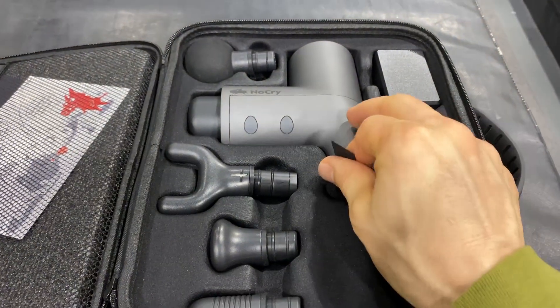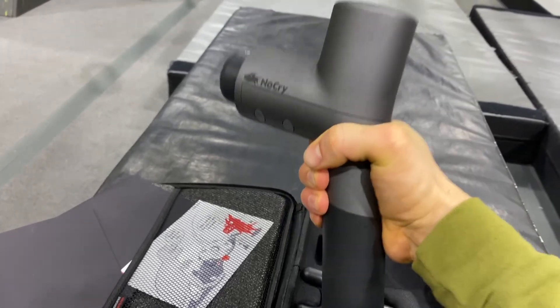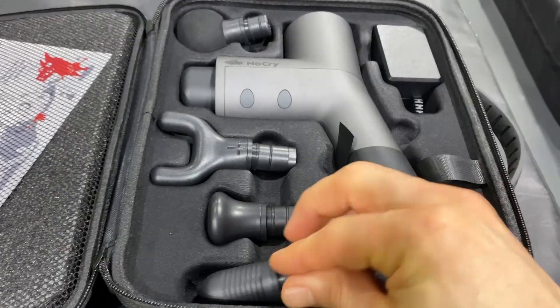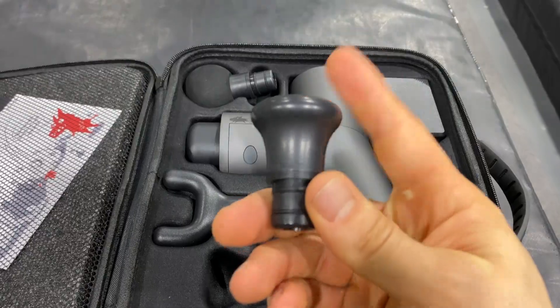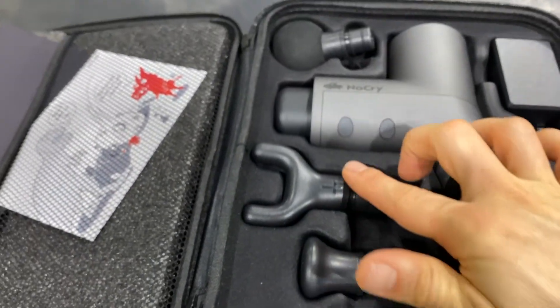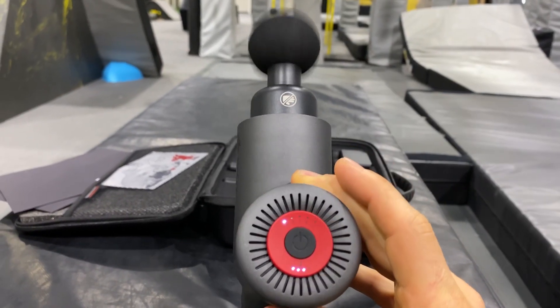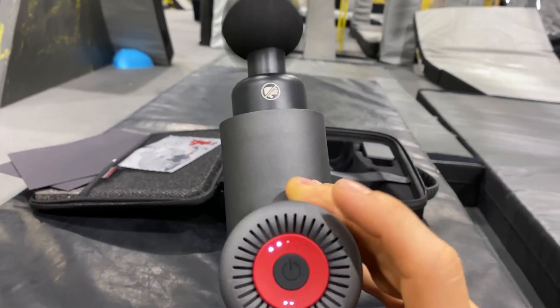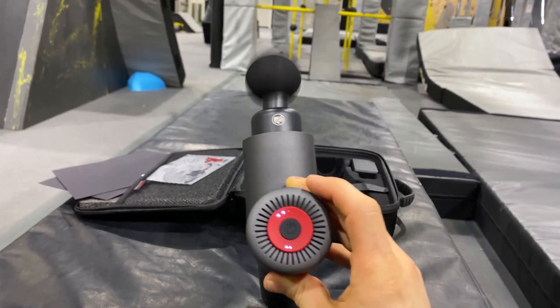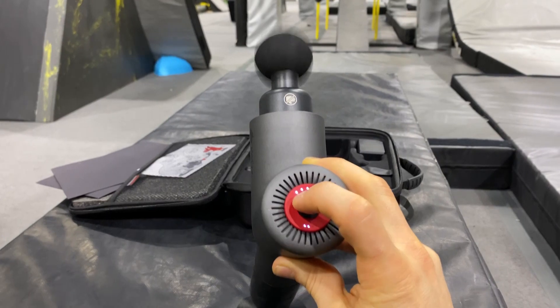Let's take a look at some of the specs. It has a 26 volt, 2550 milliamp battery with a 4 to 6 hour battery life, and only weighs 2 pounds 3.6 ounces — one of the lightest I've seen. It has 4 heads and 5 speeds ranging from 1400 all the way up to 3200 beats per minute, with a stroke or amplitude of 12 millimeters. It also comes with a 4 year warranty and has a brushless motor making sure it has quiet operation.